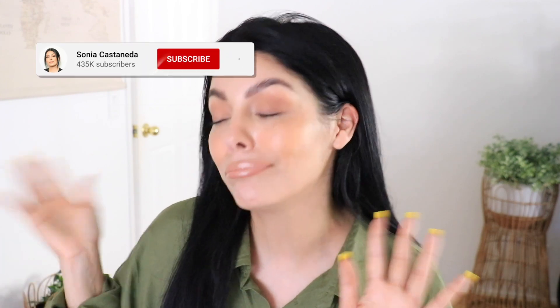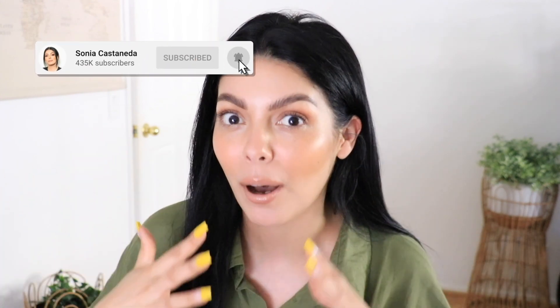Hey girl, it's Sonia and welcome back to my channel. In today's video I'm going to be sharing a huge She Glam haul which is from Shein.com. They have a bunch of beauty products now that they came out with that are all over TikTok and I decided why not? I did have to take my makeup off and start again a few times, but there are some hidden gems here so make sure to get comfortable and let's get started.